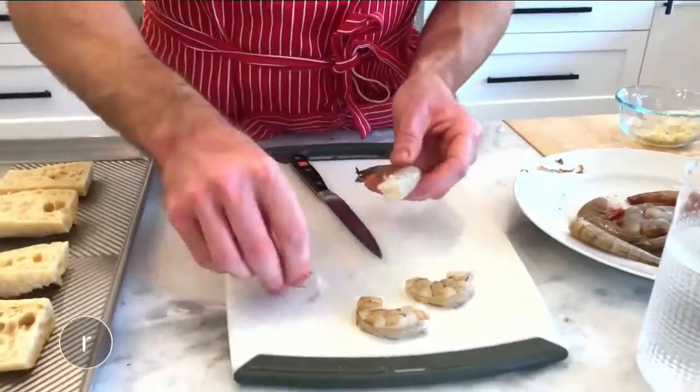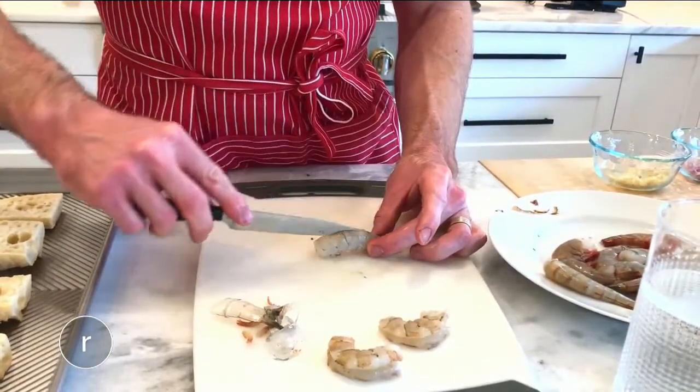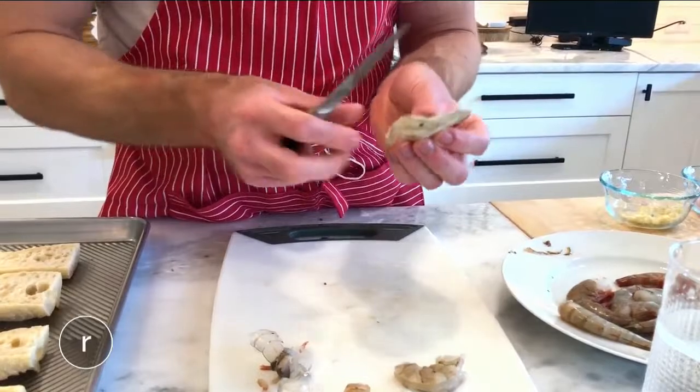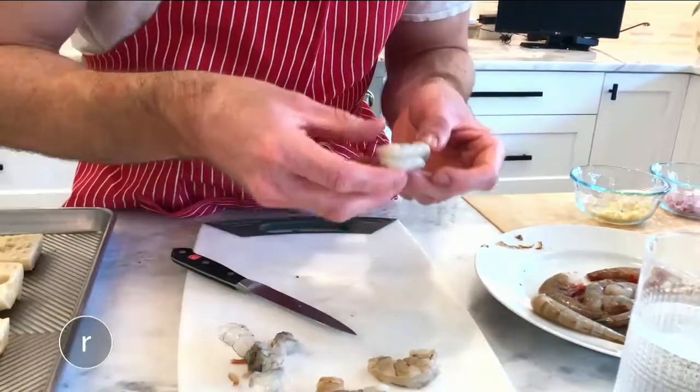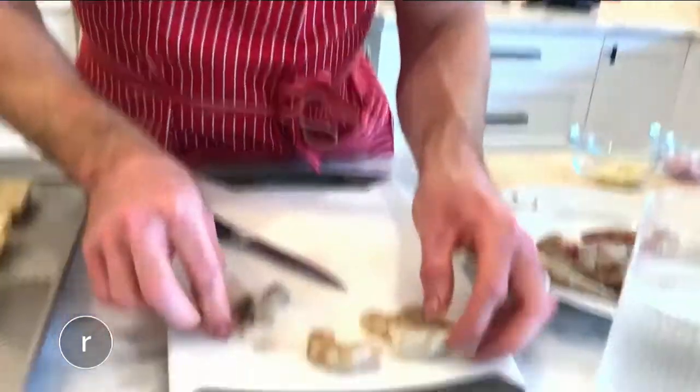These shrimp have the shells on and the veins in, which means for the first time in my life, I'm about to devein some shrimp. Thank goodness for YouTube. After watching a quick tutorial made by someone who looked like she knew what she was doing, I successfully managed to clean my shrimp. Was my technique sound? No, but it got the job done.